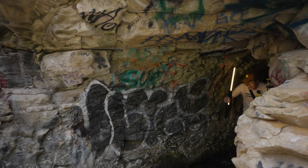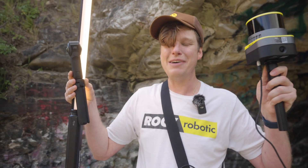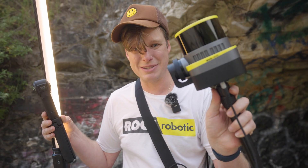I see light ahead — awesome! We made it to the back of the cave and to the front. I'm excited to be back out here in fresh air. Why don't I take a second and explain to you a little bit about this device I'm holding in my hand.